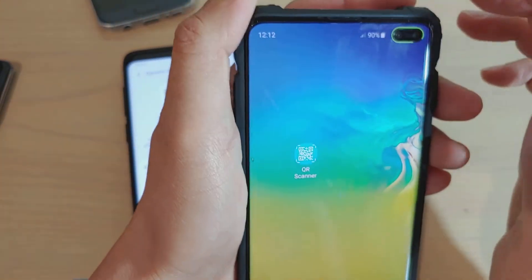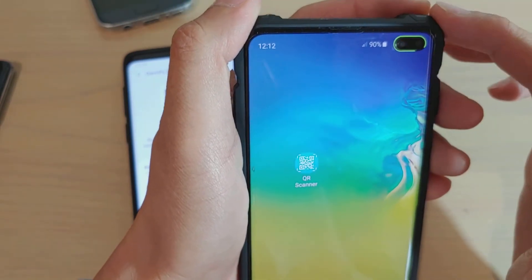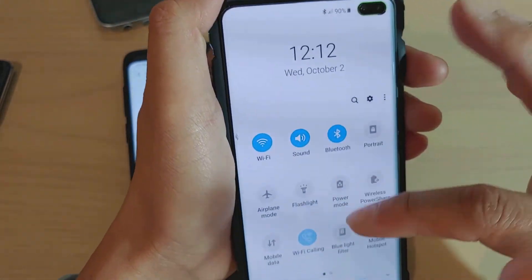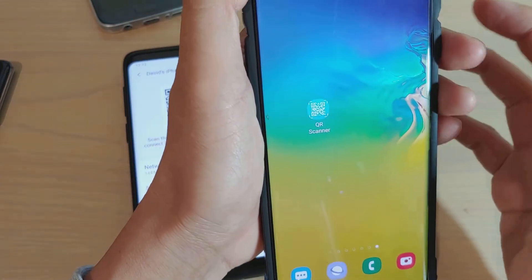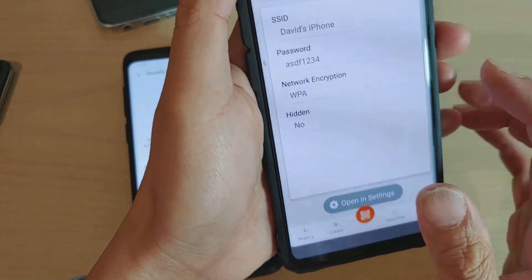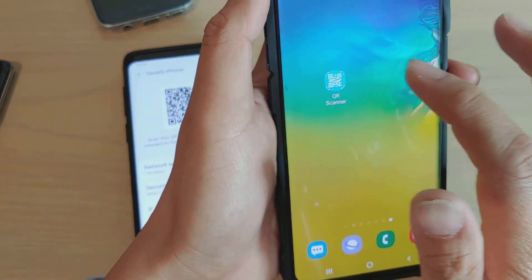If you update your Samsung Galaxy S10, S10e, S9, or S9 Plus to the latest Android version, there should be a QR code reader built in as well. It depends on whether you have the latest Android or not. Otherwise, just use the QR Scanner app.